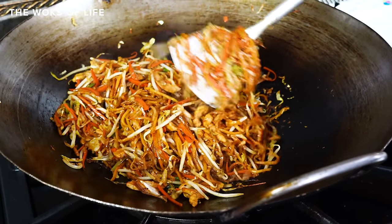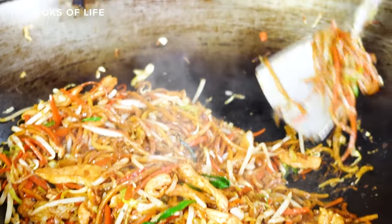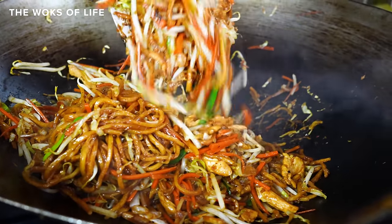Hey everyone, it's Caitlin from The Walks of Life. Today we're talking about lo mein. Lo mein is an old standby of Chinese-American cooking, and we've cooked a lot of lo mein in our day.